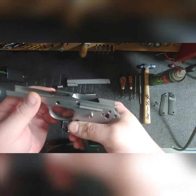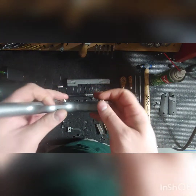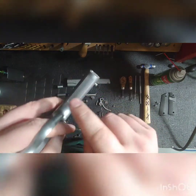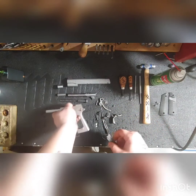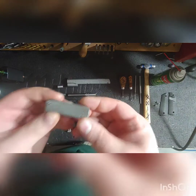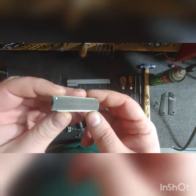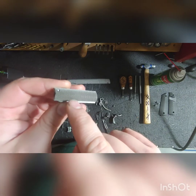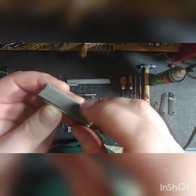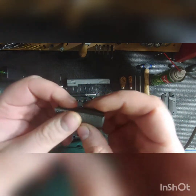Anywhere it gets touched a lot — crack out your guns right now and just take a quick look. If you have a 1911, look at your mainspring housing. I've already scrubbed on this a little bit and you can still see orange spots that I have to go back and do again.